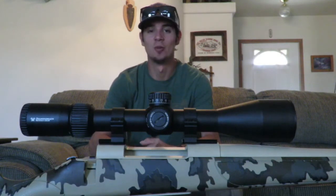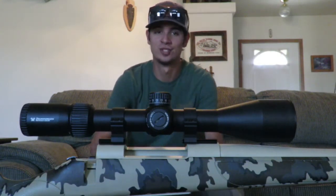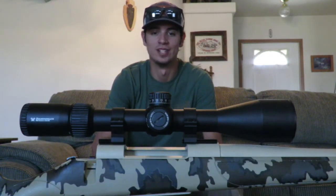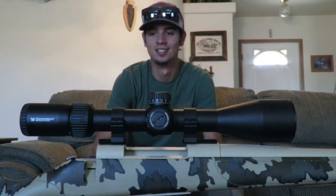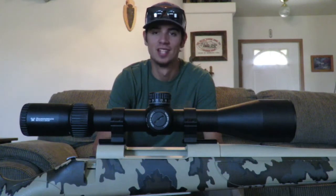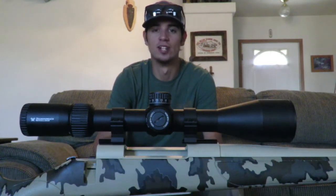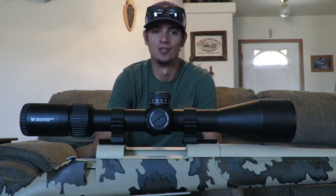And just like that, we've got our scope mounted and ready to go to the range to get sighted in. We're going to go ahead and zero this rifle and get it ready for the elk hunt. Hopefully we can get you guys a good video of that elk hunt and find some pretty decent bulls. We hope you enjoyed this video and it helped you out if you had any questions about mounting a scope. If you have any further questions, go ahead and drop us a comment down below and we'll get back to you as soon as we can. Thank you for watching guys — we love you all, God bless, we'll see you on the next video.